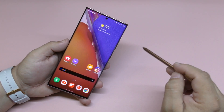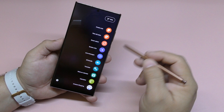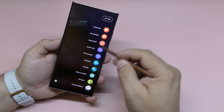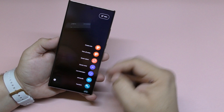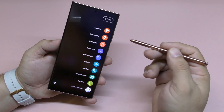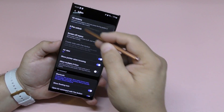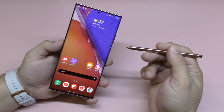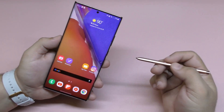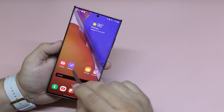This is how it looks — the air command used to look different before, but now it's like a huge strip that goes up and down and you see all the applications right there. You can also see the battery percentage of the pen, which is cool. You can go ahead and customize some of the things and features of the pen and turn things on and off.